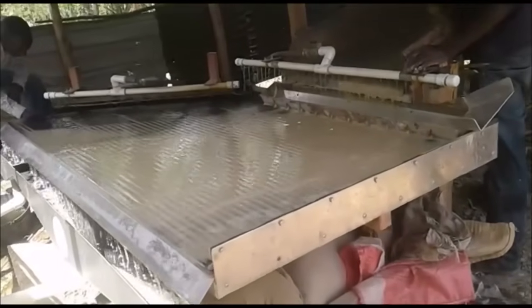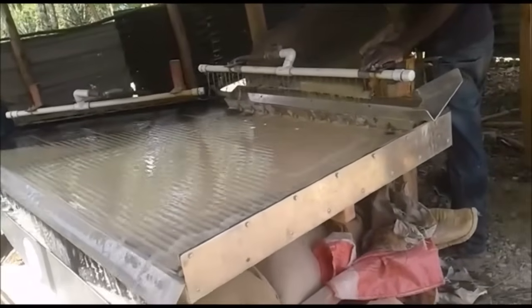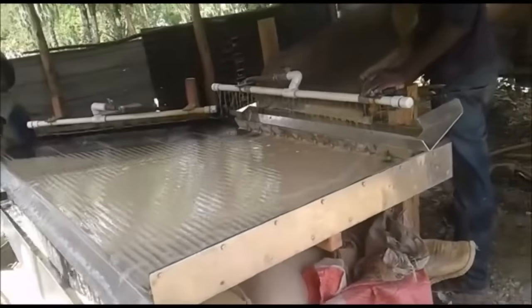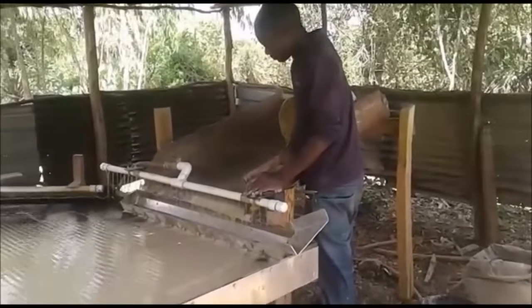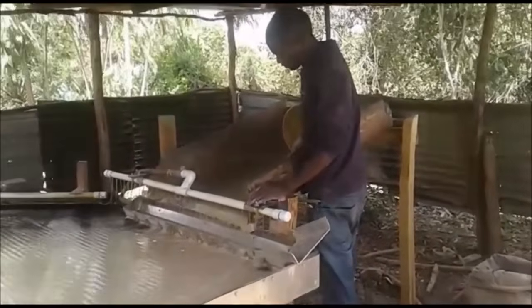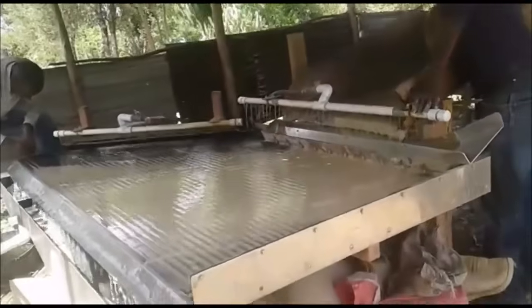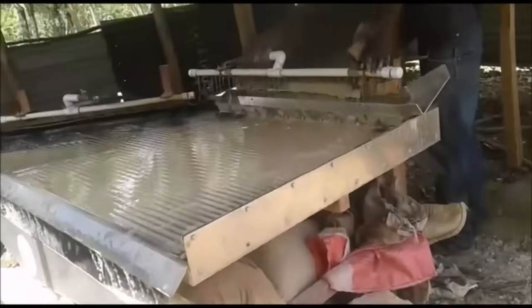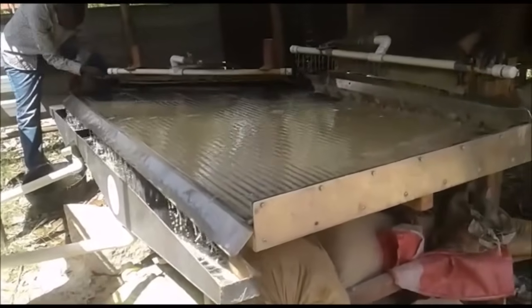This is one of our shaker tables in Kenya, being operated at a hard rock mine. They have run hundreds and hundreds of tons of material through the shaker table, and I wanted to give you a shot here showing them in operation. In a minute we'll take a look at the gold line that they get on the shaker table and also the free gold that they recover in their number one port.